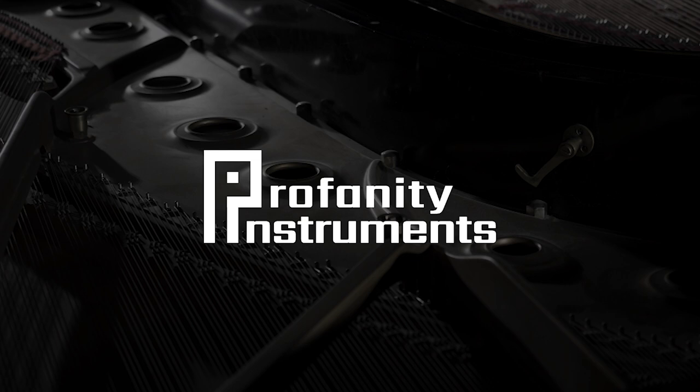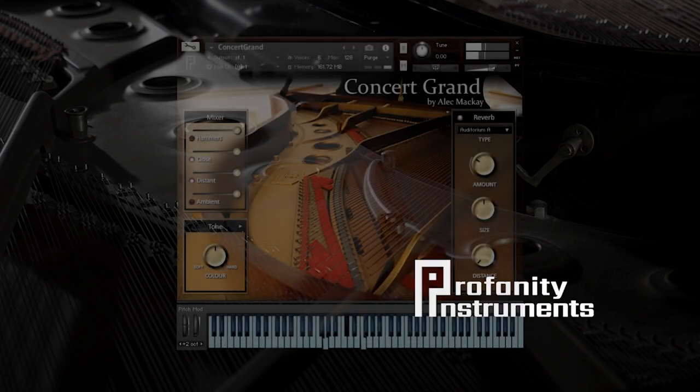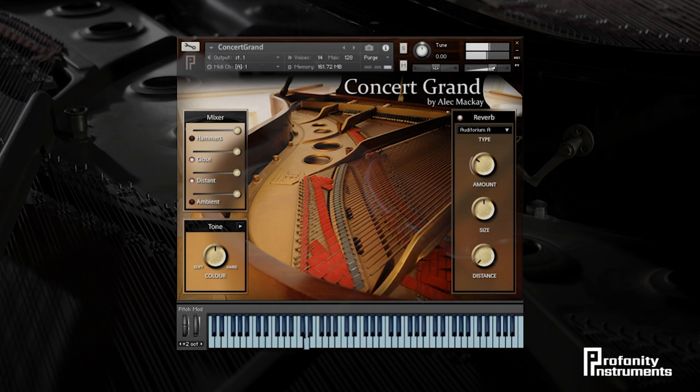Hi, this is Alec from Profanity Instruments and today I'd like to show you one of my creations, the Concert Grand Piano. There are loads of sample pianos out there with sounds and style suited to all kinds of music. What makes this piano special is its warm character, the sense of real size and space that makes it feel and sound authentic.